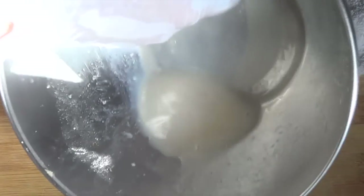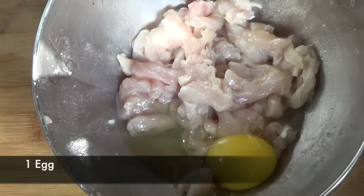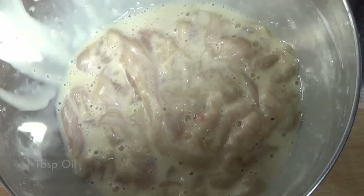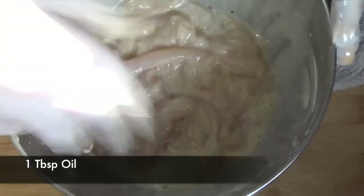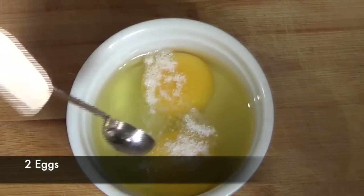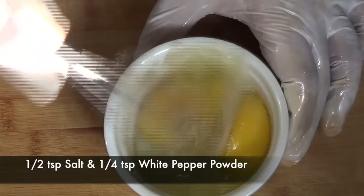Then we're gonna add one egg and mix until the egg becomes runny. At this point we're gonna add some cornstarch and mix until the cornstarch disappears. Finally we're gonna add some oil and mix until the oil disappears. I've broken two eggs, added some salt to taste and some white pepper powder, and we're gonna beat the eggs gently.